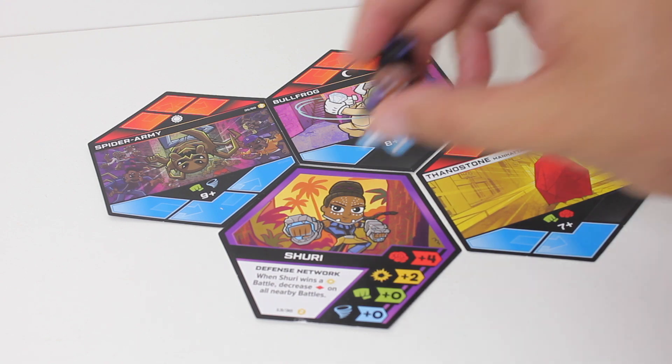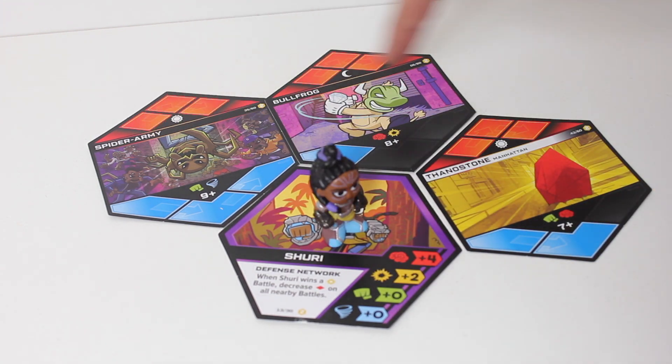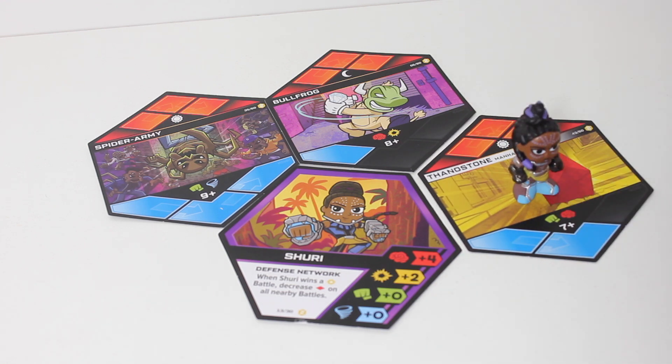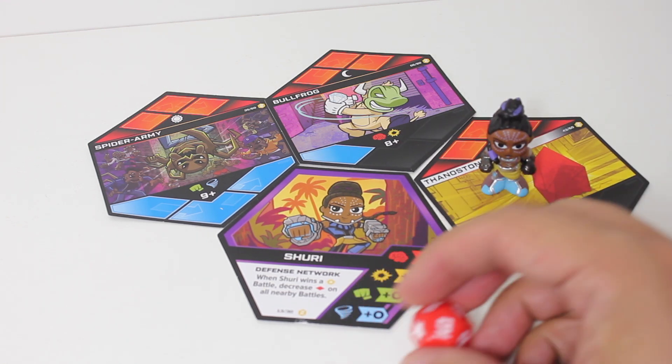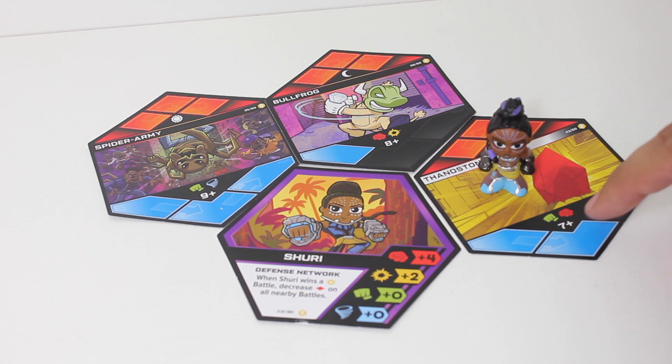If you're not hip to how Battle World works, I'm just going to go over the basics really quickly. You've got your hero and you've got your battles. You roll the die. In this case, I landed on a nine. This battle that we're in, you have to equal or beat seven.